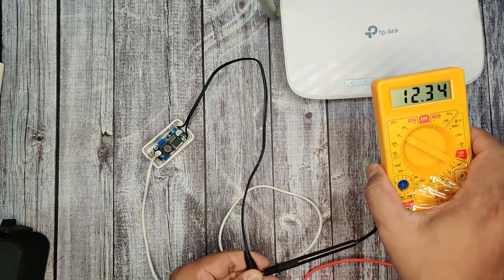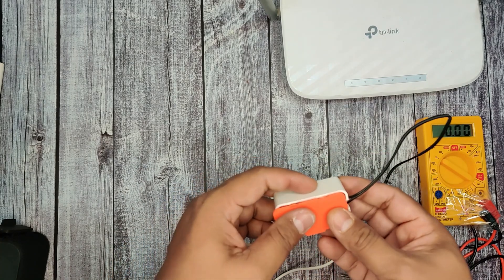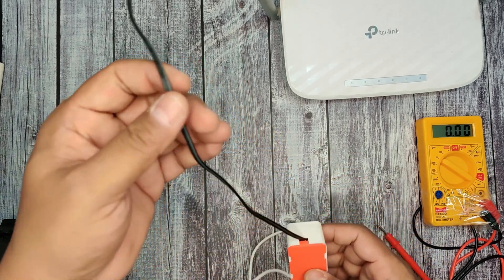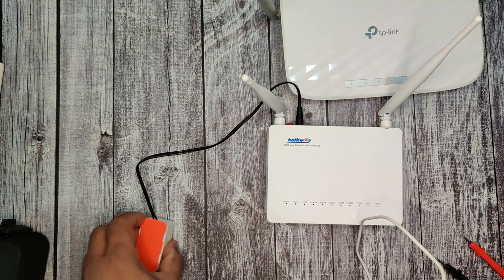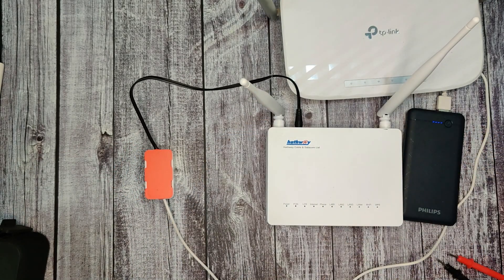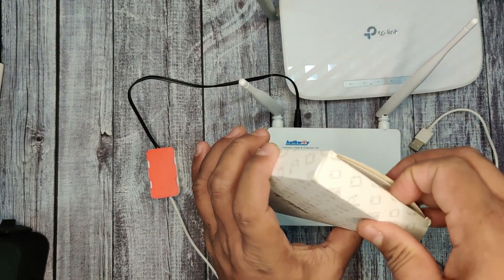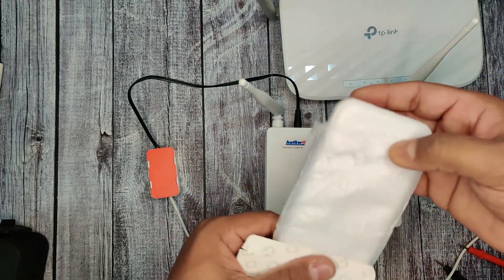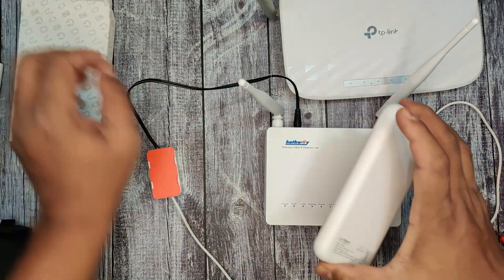Let me reset this circuit to 12 volt output and give power to my Hathway GPON modem. Guys, recently I have purchased this Flipkart branded power bank. Let me know in the comments if you want a review for this product — why I purchased it and what are the good features, pros and cons. I will make a separate video for this power bank.